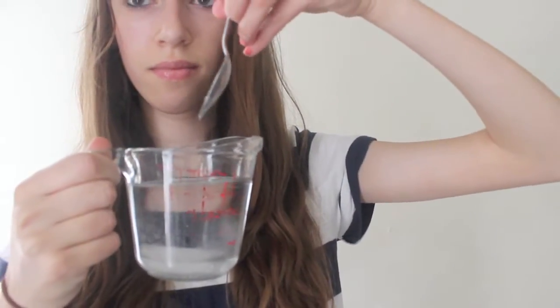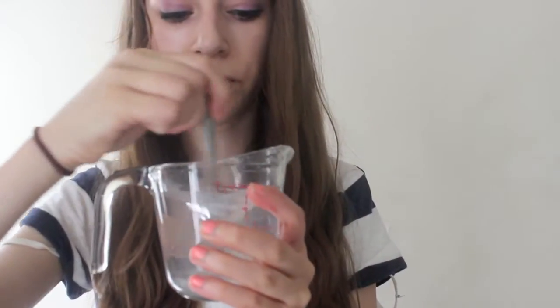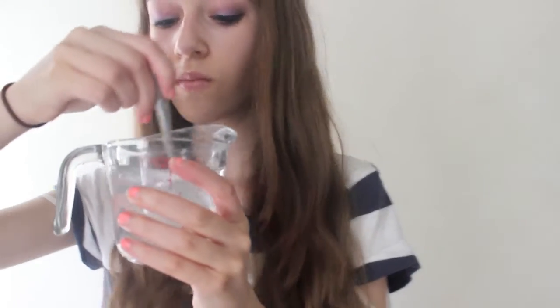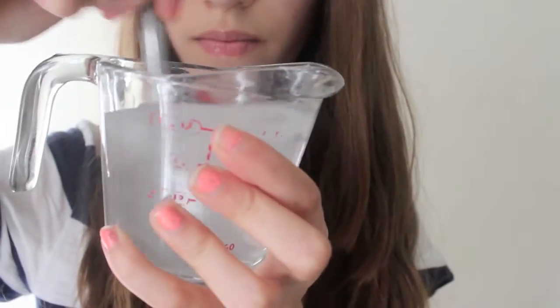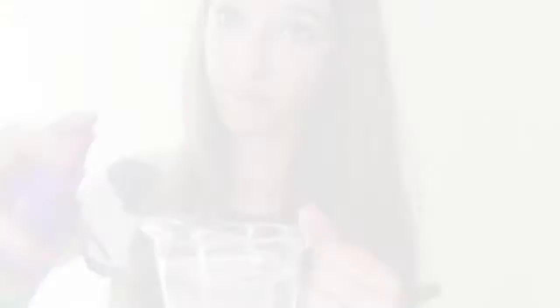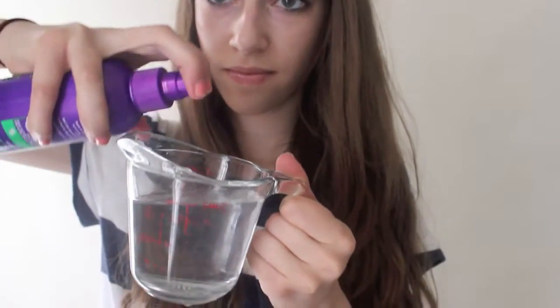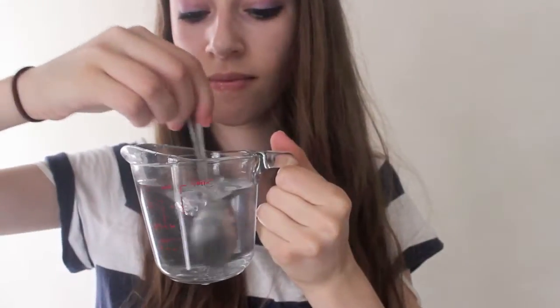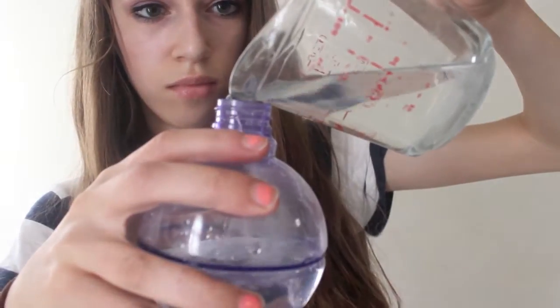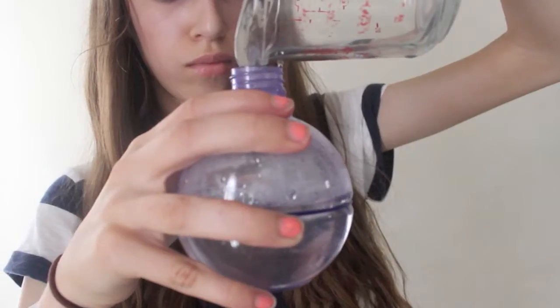So I'm going to take the lukewarm water and the sea salt and put it inside the cup and just mix it around until it's nice and blended. This part's optional, but I'm going to be adding in leave-in conditioner into the mix to help my hair stay hydrated, because the sea salt does dry it out. Then the last step is just pouring the mix into a little spray bottle.